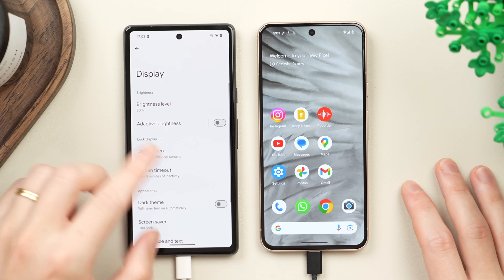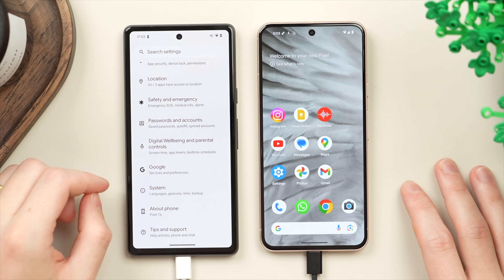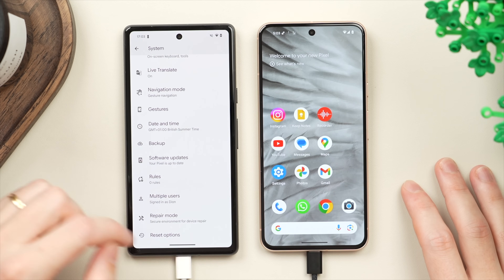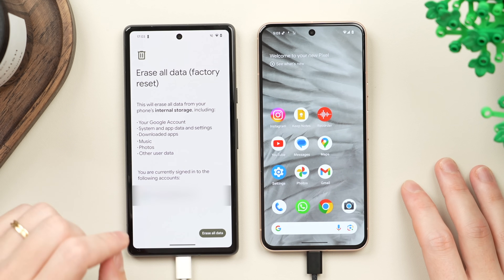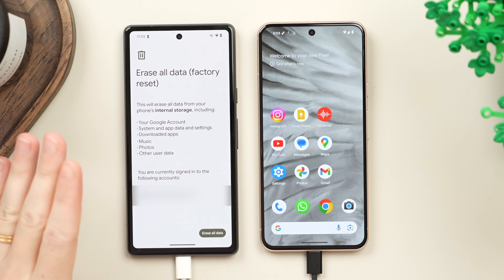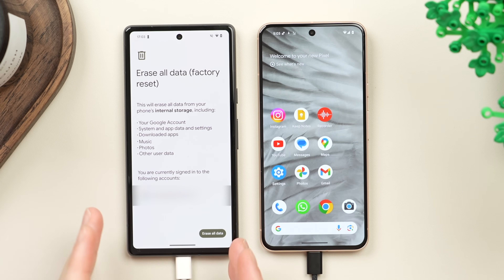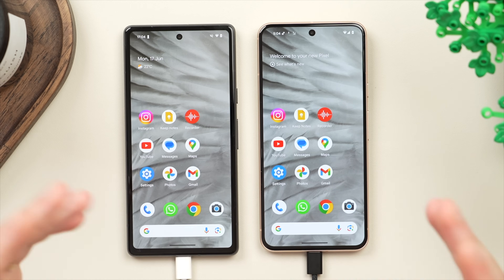Once you've confirmed everything is good, we can go ahead and erase the old phone. Jump into Settings, scroll down to System, then scroll all the way down to 'Reset Options', and tap on 'Erase All Data (Factory Reset)' then tap 'Erase All Data.' You'll be asked to enter your phone password. It will then only take a few minutes and your old phone will be completely restored, bringing you back to the same welcome screen we saw on the new phone when we started this process.